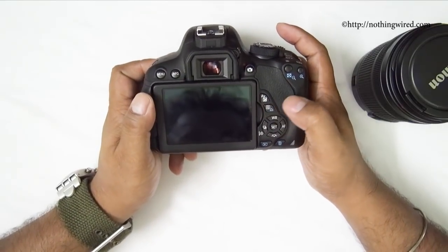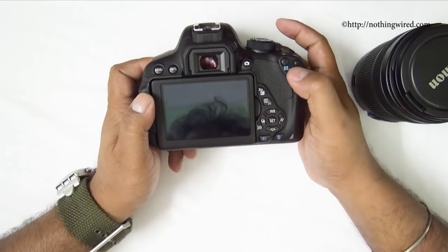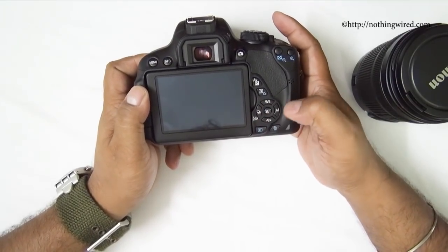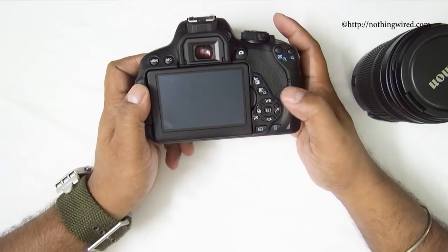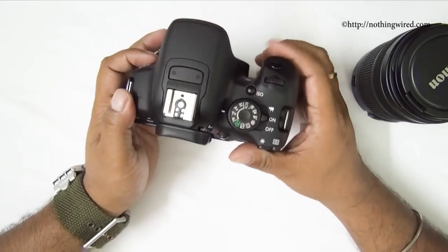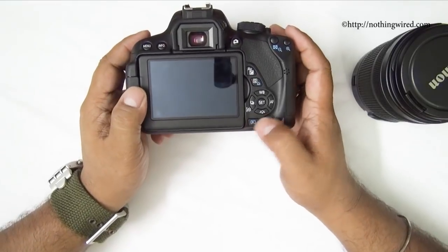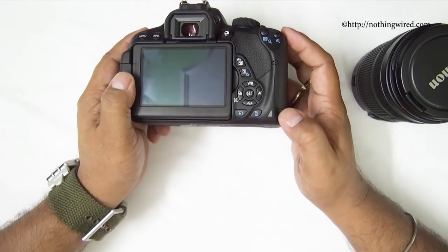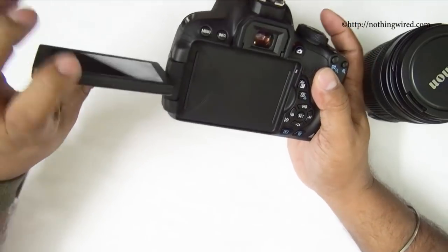The Q button toggles quick functions and provides print settings in playback mode — all blue-colored labels are active in playback mode. You also have four-way directional buttons centered by the Set/OK button, with white balance, autofocus, creative effects, and drive mode assigned to them. In drive mode you can set single photo, multiple photo burst mode — this camera shoots at a maximum of 5 FPS — or self-timer. There's also a playback button, delete button, and a CPU access notification light that blinks when the camera is writing to the card. The monitor is touchscreen.